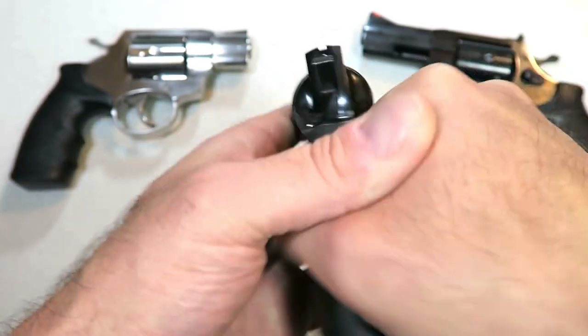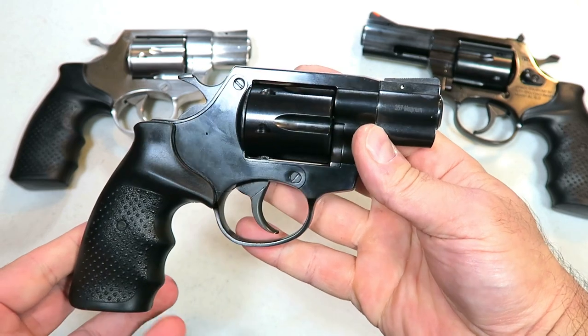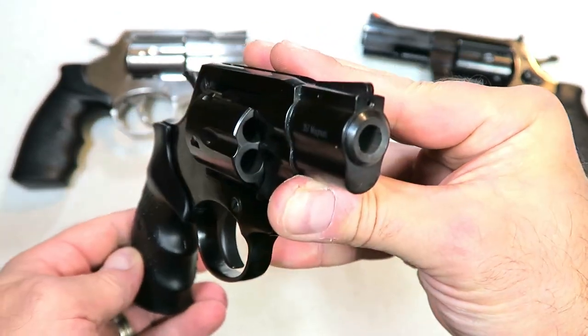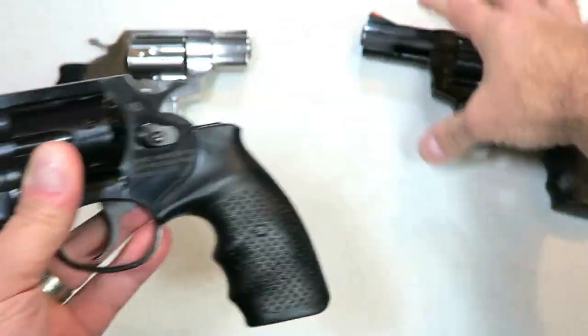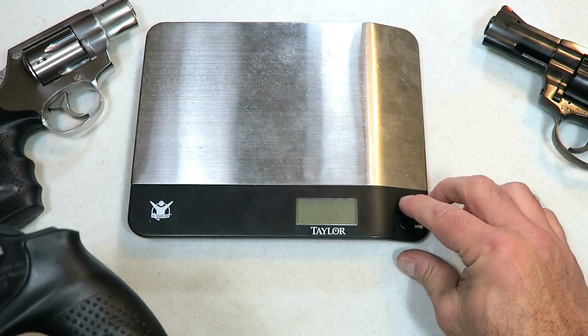It does have a pinned front sight and a tunneled rear sight. It's a good-looking revolver. These are made in the Czech Republic. Take a look at that two-inch barrel.